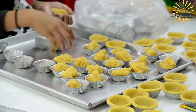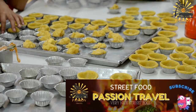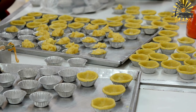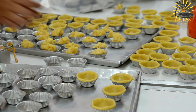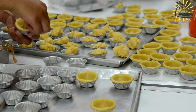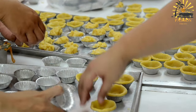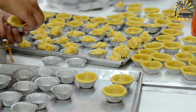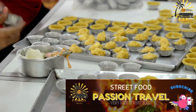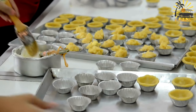Instructions — Making the pastry crust: In a food processor, pulse the flour and sugar together. Add the chilled butter cubes and pulse until the mixture resembles coarse crumbs. Add the egg yolk and pulse again. Gradually add cold water, one tablespoon at a time, and pulse until the dough comes together. Be careful not to overwork the dough — it should hold together when pinched. Shape the dough into a disc, wrap it in plastic wrap, and refrigerate for at least 30 minutes.